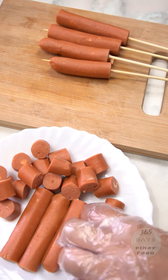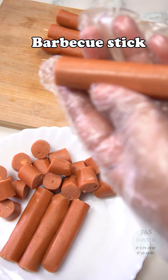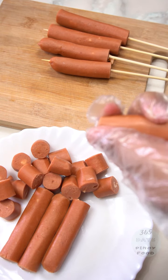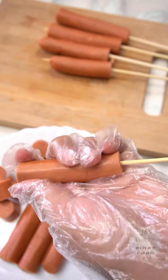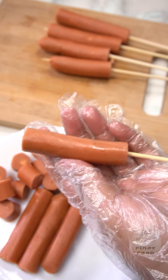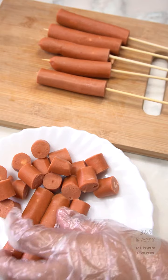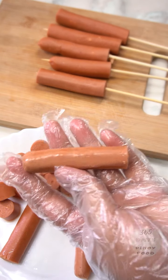The next step is to skewer the hotdogs on barbecue sticks, like this. Just repeat the process for each one — it's just hotdog, don't stress about it.